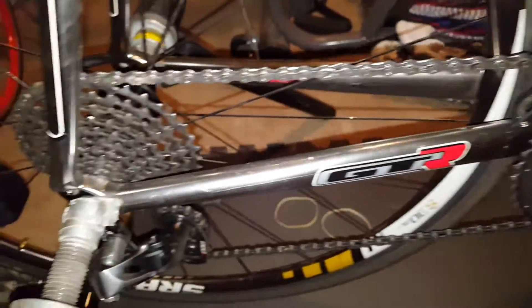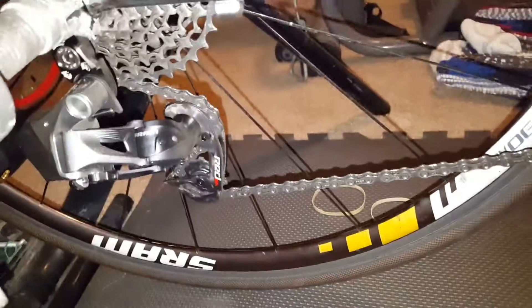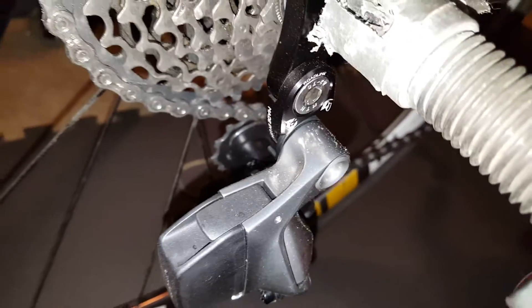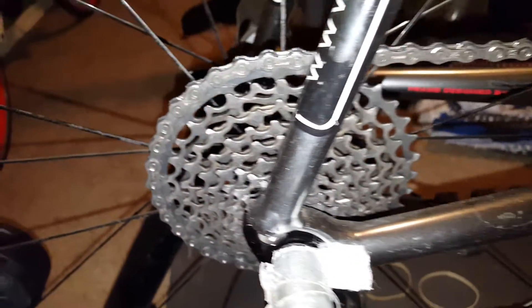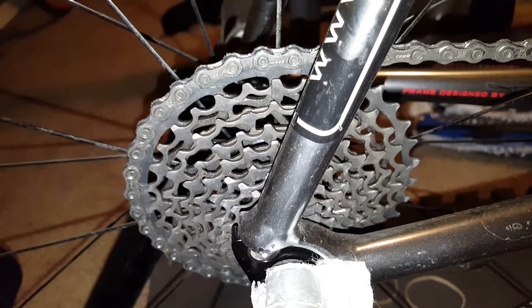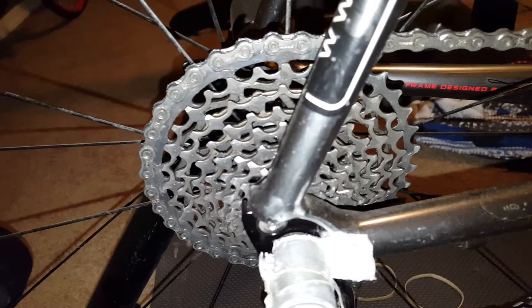Hey folks, just wanted to try out my SRAM eTAP wireless groupset with the wolf adapter, ordered online for about $21. This big cassette right here is a 36-tooth — I just wanted to test out if it worked, and sure enough it did.